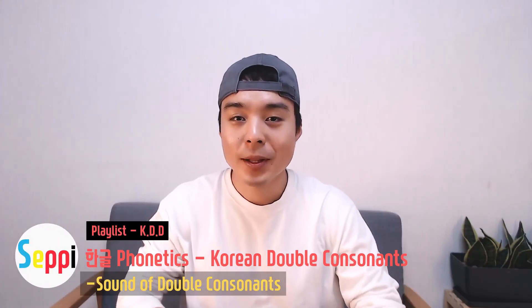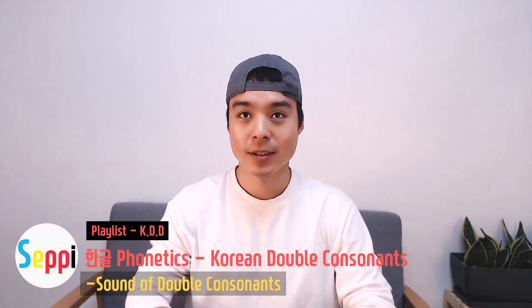안녕하세요. Hello, welcome back to Korean daily drill session. In this video, we are going to practice more about Korean double consonant sounds.